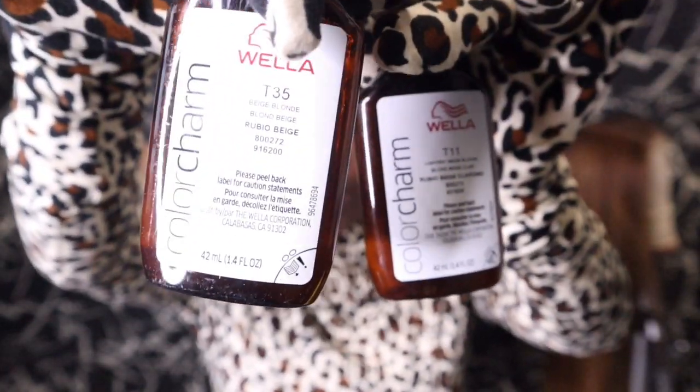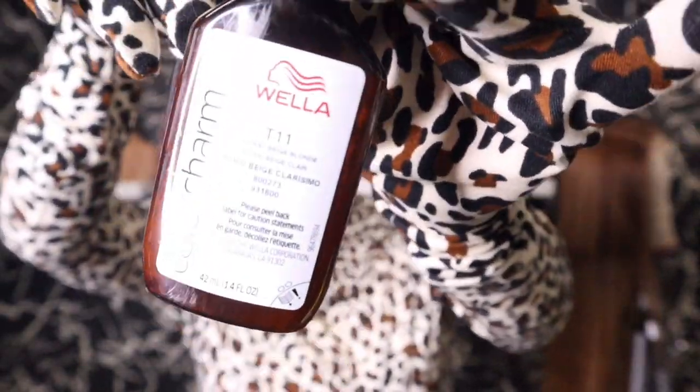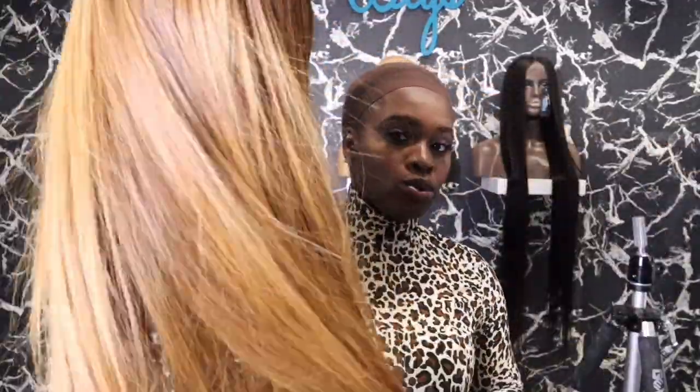I use T35 and T11, and the reason I use both is because I like to see different tones when I'm doing blondes. I want to see medium browns, blondes — I don't like everything to be one tone. Throughout my wig you can see different tones going on. That's why I use two different toners. If you want one tone of blonde, you just use one color toner.